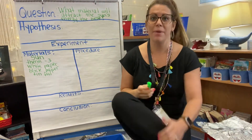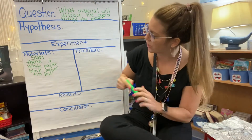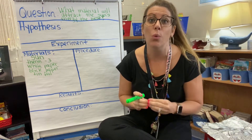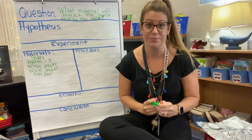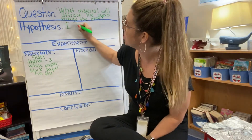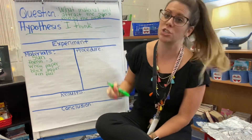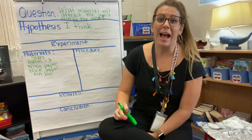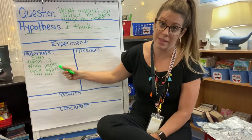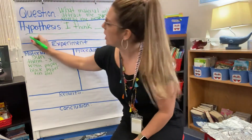Our next step is coming up with your hypothesis. Which material — the white paper, the black paper, or the tin foil — do you think is going to attract the energy the most? That means which one is going to be the hottest? Write your hypothesis, and remember we always start with 'I think.' I like scientists who explain their thinking, so try to come up with a 'because' to explain your reasoning.